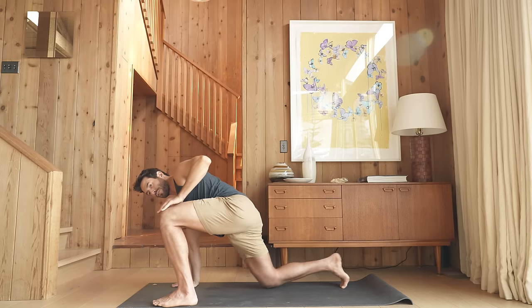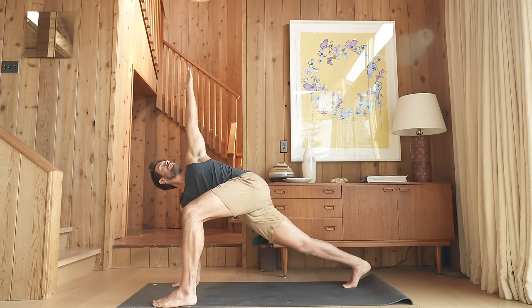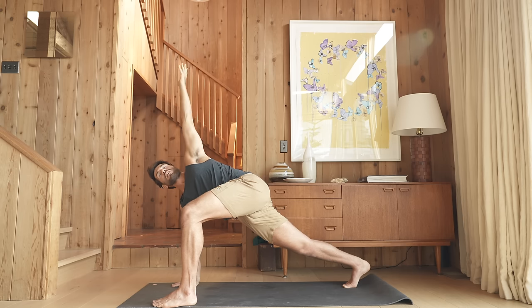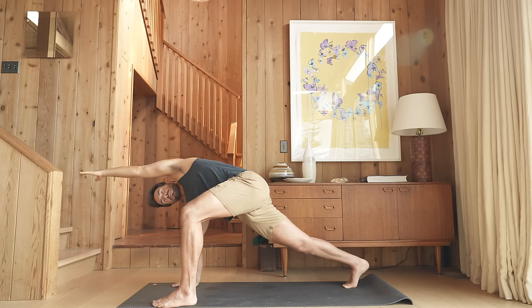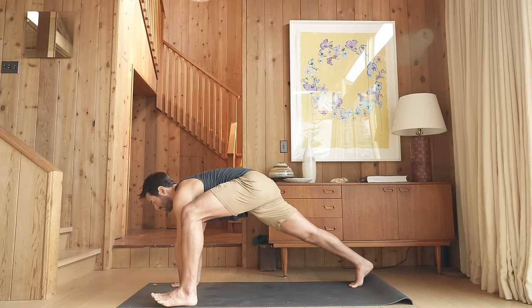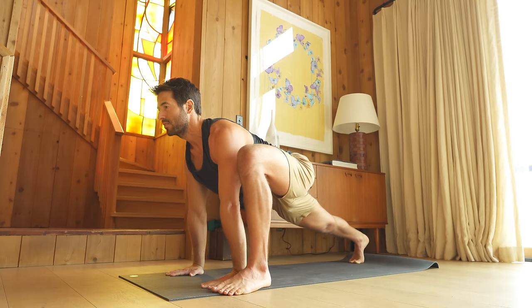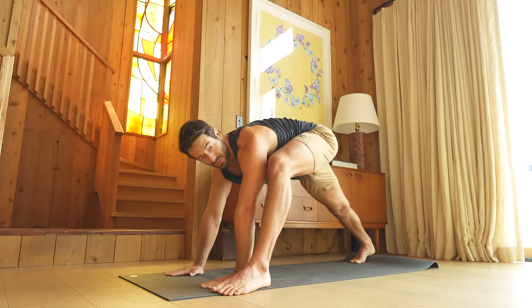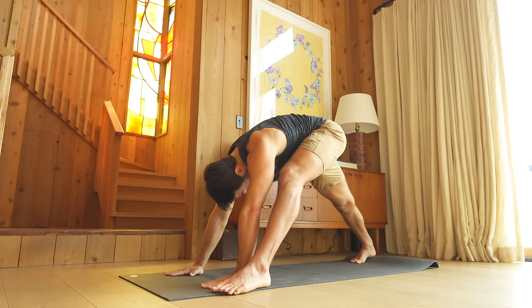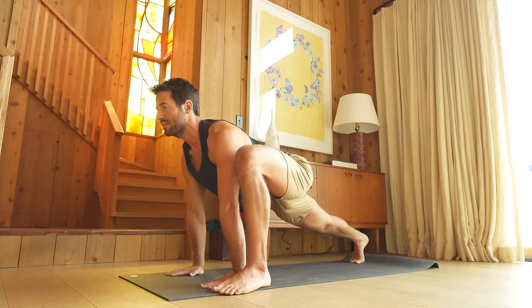Then bring your knee into the midline, lift your back knee, take your left arm up and twist. Turn your left palm forward, reach your left arm overhead. Take your arm back up. Both hands down onto the inside of the foot. As you inhale, lengthen your spine, reach your hips towards your wrists. And as you exhale, reach the hips back, let the head drop. Inhale, glide forward deeper into the lunge.